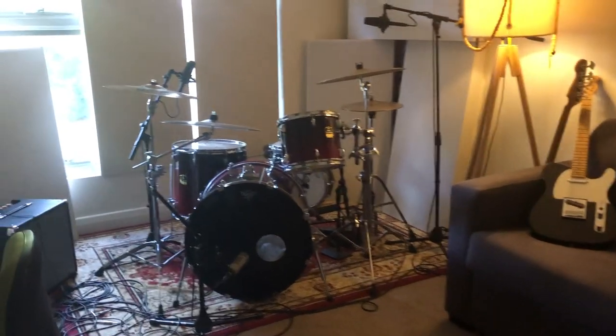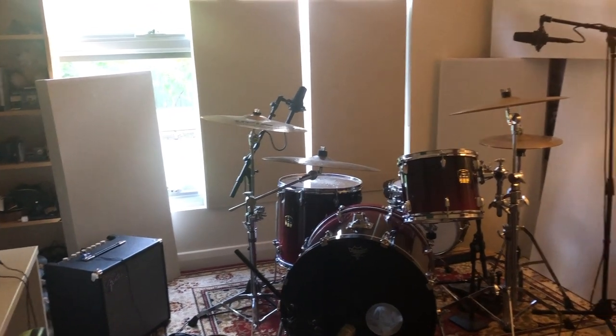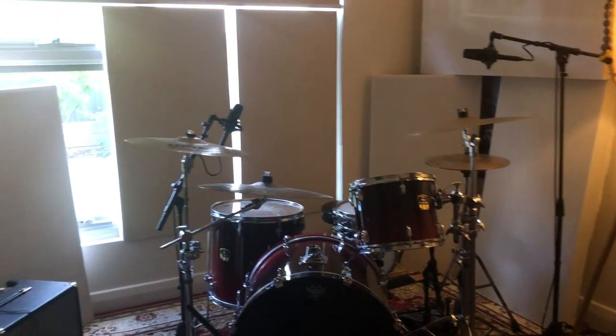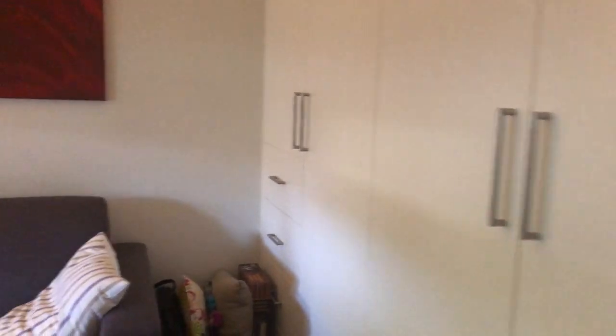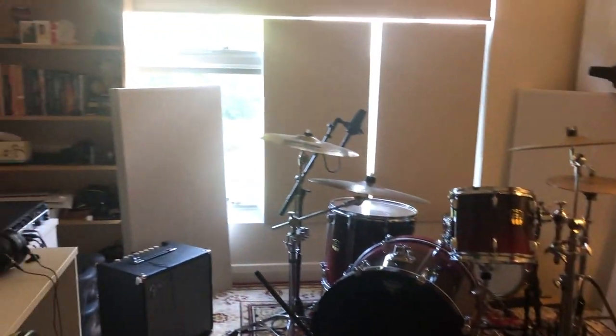Today I wanted to give everyone a tour and show the difference between the drum kit in the room with acoustic panels and without acoustic panels, to show how much you can improve your space by just putting a few panels at strategic locations to remove those early reflections. Here's a small tour of my room: doors just behind me, some wardrobes on the right, a little couch, drum kit in the corner, large window and desk on this side.